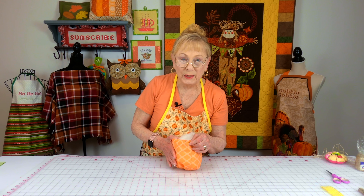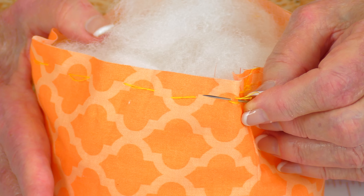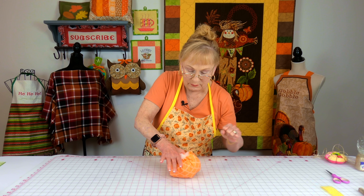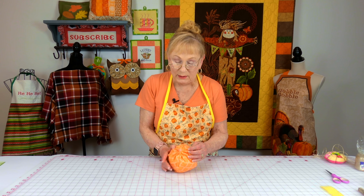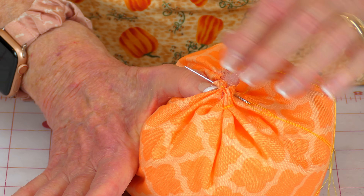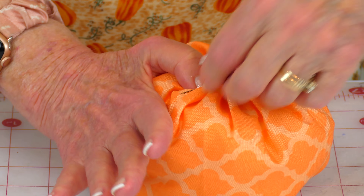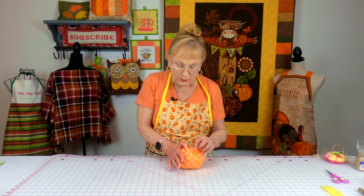Now using needle and thread again - make sure you have a knot at the end and your thread is doubled. Do a basting stitch around the top edge, and once you get all the way around, gather it up. To secure it and keep it all really tight, just keep going from one side to the other, pulling the needle through and going in all directions so that you get it all really close together. Then do a few stitches in place to secure your thread.